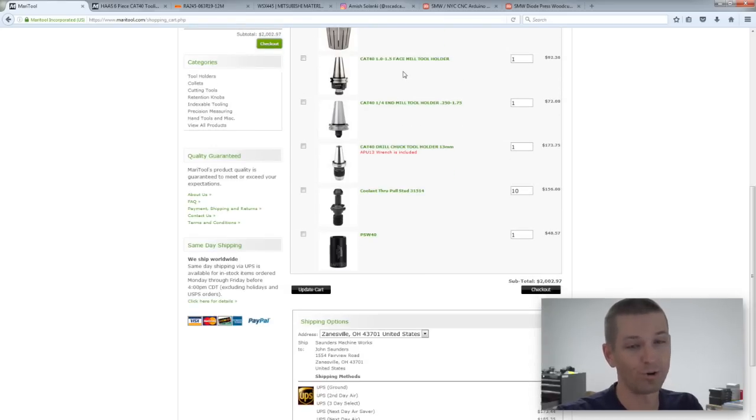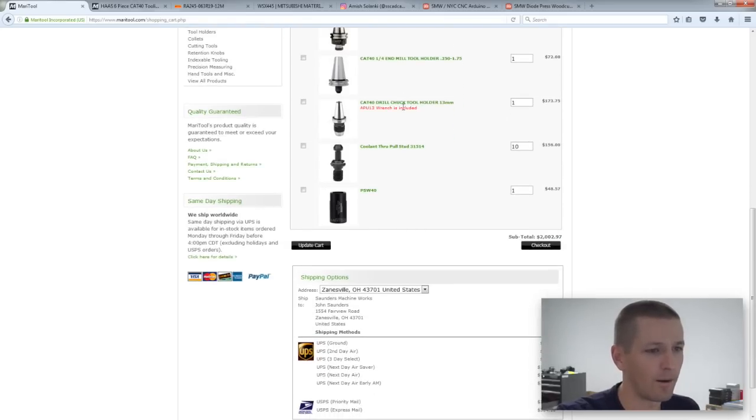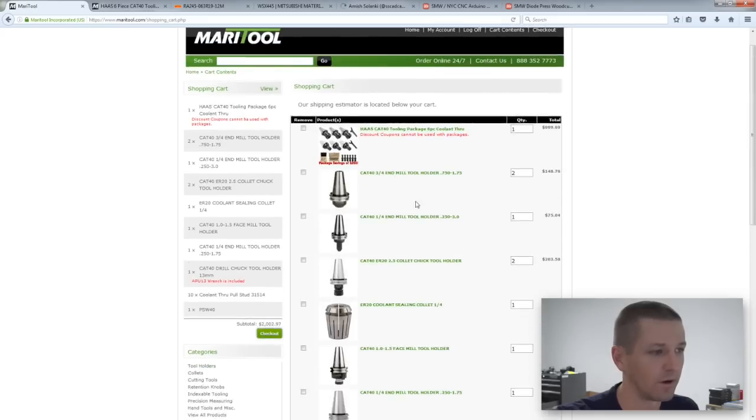I still need to decide on a face mill holder. I'll get one drill chuck — though Cat 40 drill chucks aren't super popular and are expensive, so I may prefer an ER collet system for holding drills and taps instead. I also want some pull studs and a little wrench. That order is going to come out to a little over two grand.